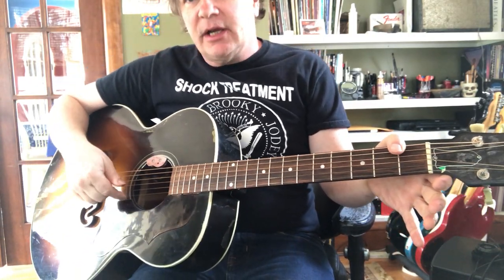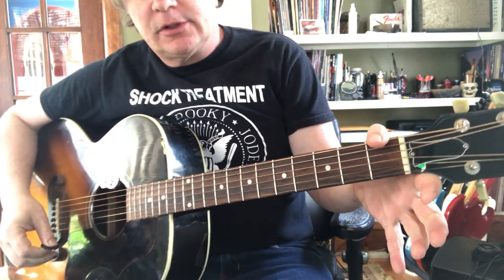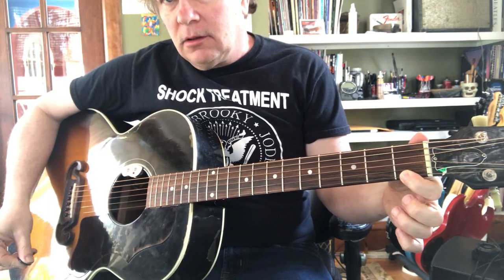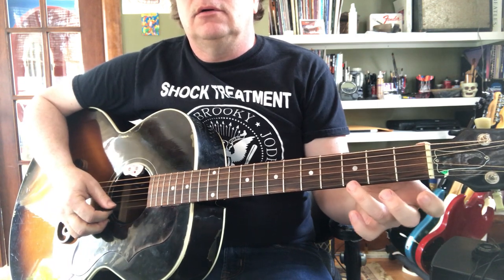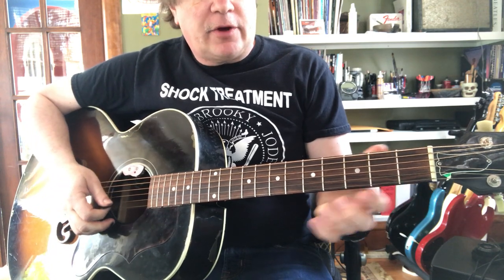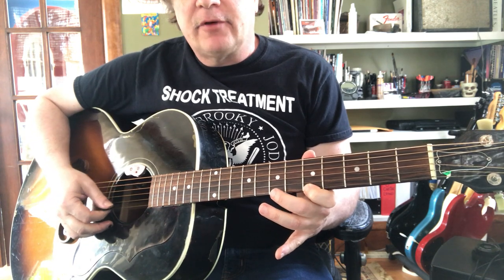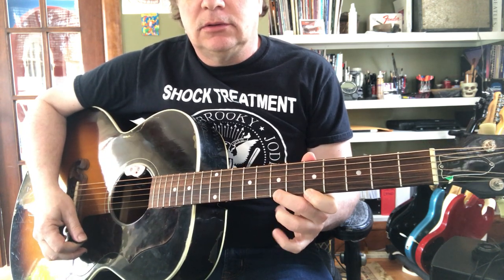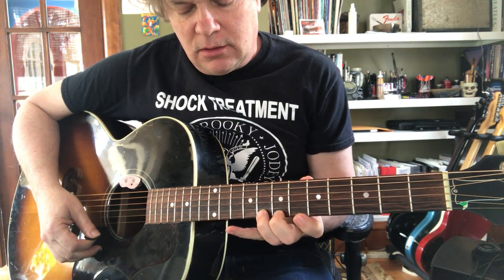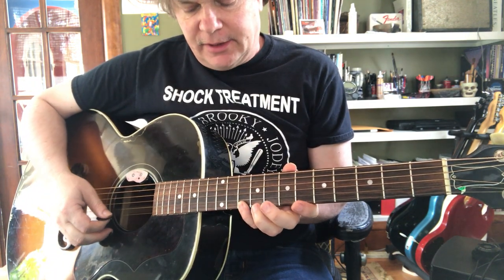First string is the skinny one. That's E open. If you play the same string first fret, that's F. Now go to third fret — that's G. Fifth fret is A. Seventh fret is B. Eighth fret is C. Tenth fret is D. And twelfth fret is E.